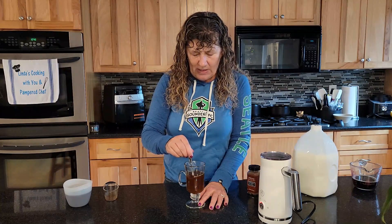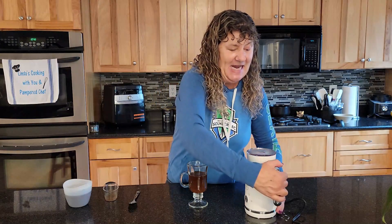In a glass mug — I need to get myself a bigger glass mug than this one. I'm gonna give this just a quick stir. Okay, when the light goes off it's done.